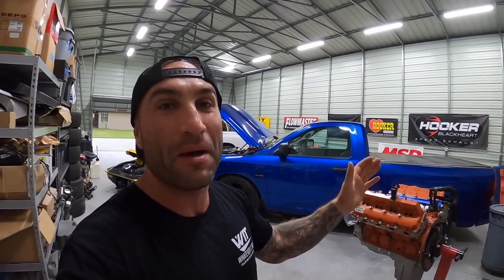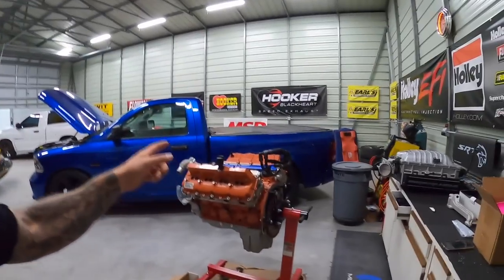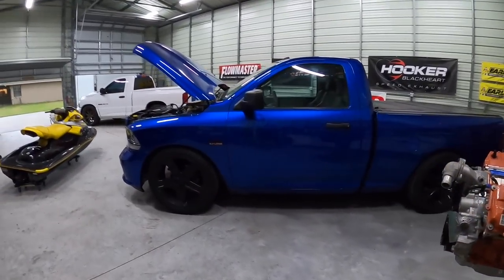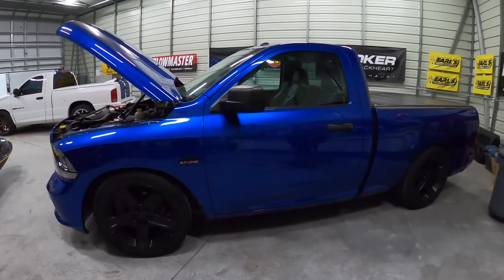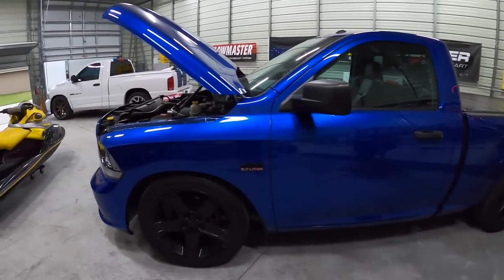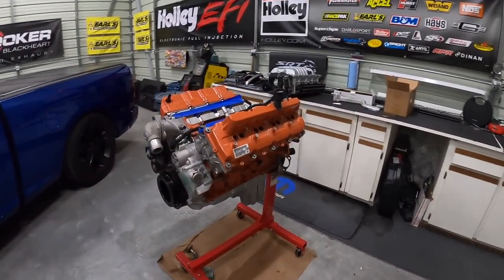Today we are finally getting ready to put this Hellcat engine into this Dodge Ram 1500 single cab. Yes, I'm calling it a Dodge even though a lot of people might argue it's a Ram — but we're about to put a Dodge engine in it, so I think we can call it a Dodge.